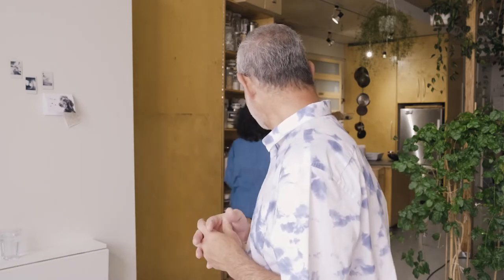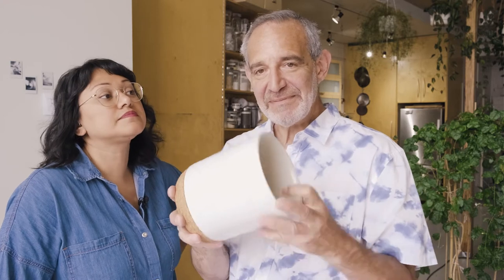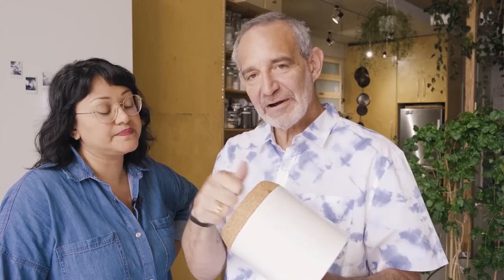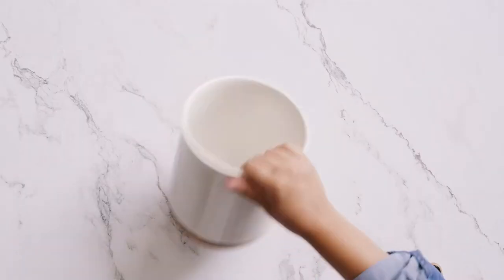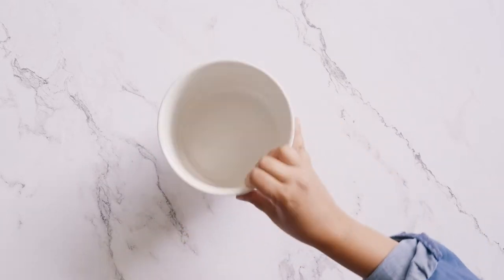This was inspired by the fact that we ordered a new countertop bin for our handy kitchen utensils — it's back there. We've had one for a while, but this is a new one. It's a little bit bigger. It's kind of nice — cork bottom, which I like. And so that inspired us to say, okay, what are we going to put in there? What are we going to put in the drawer? So let's go get the mess and see what we can do with it.